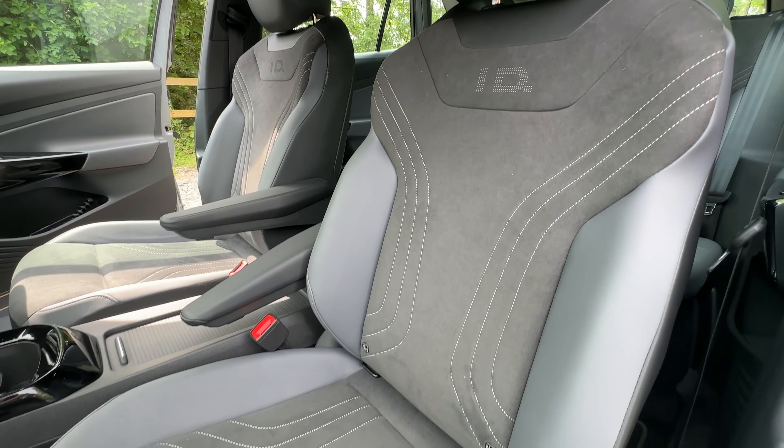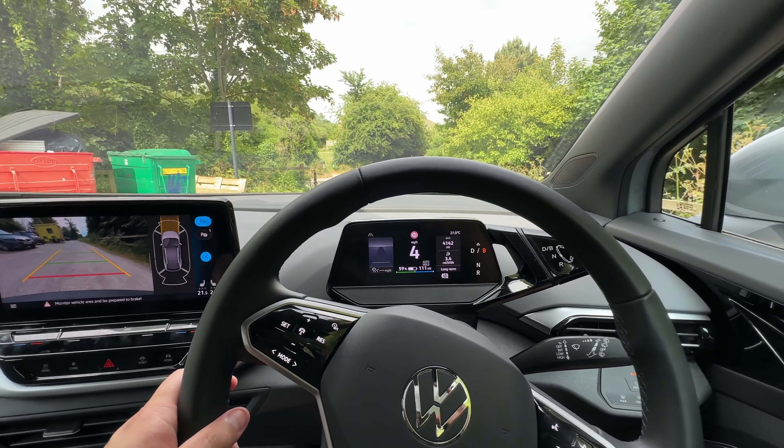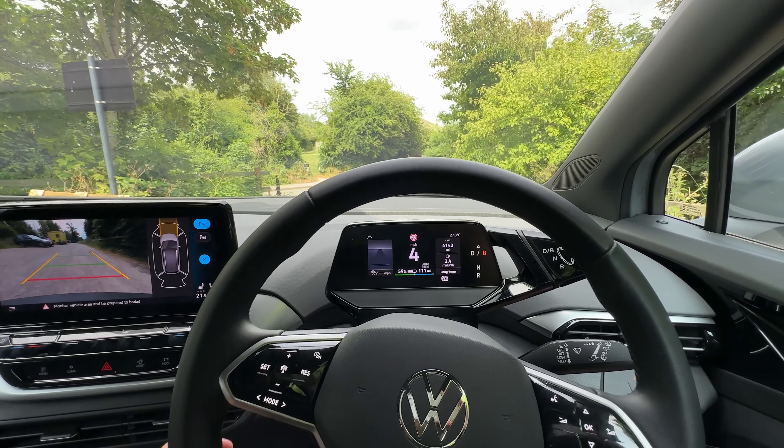Every electric car is very different and there's no exception with a Volkswagen ID4. Let's get you around the basics and on the road.